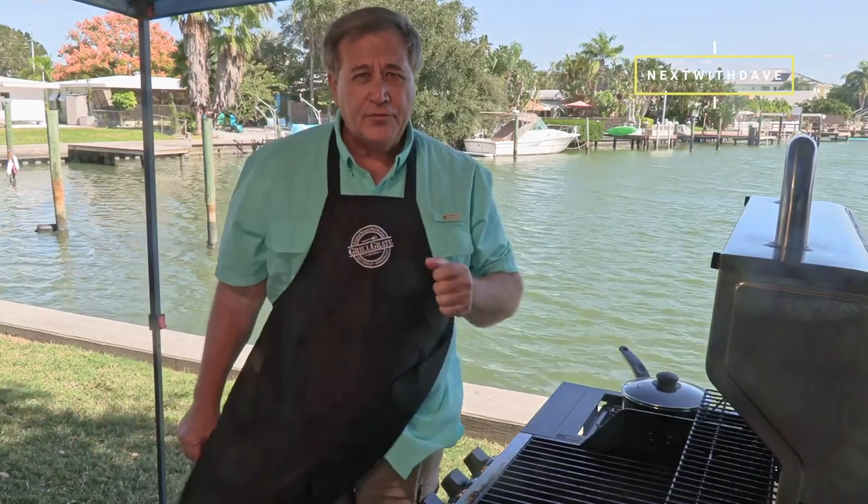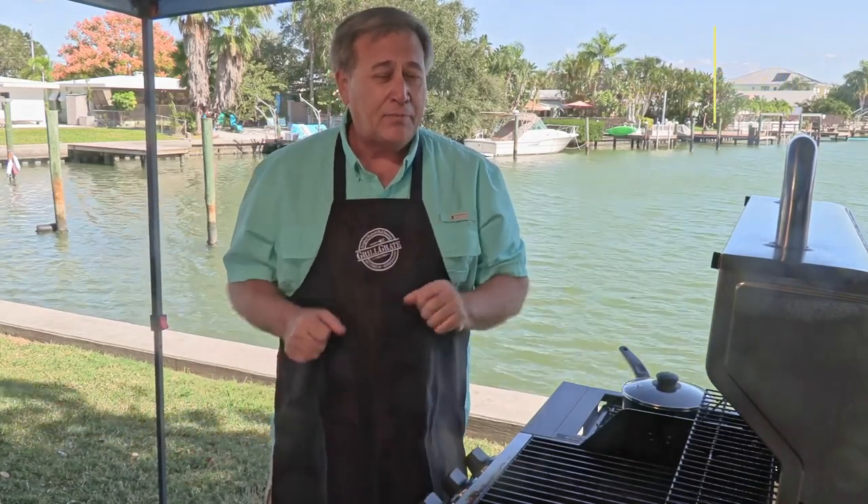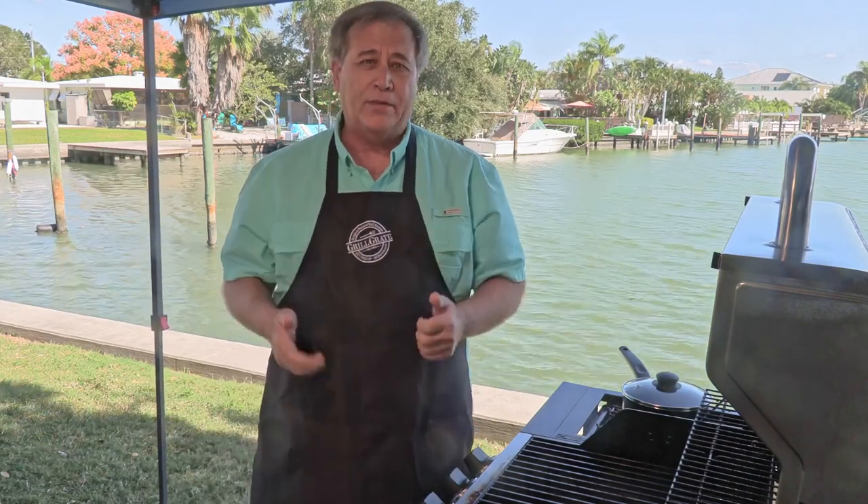Hi guys, Dave here with you. Thanks for joining me today, I really do appreciate it. If you haven't subscribed yet, please do give us a like, a share, a comment — all those things really help us out a lot.